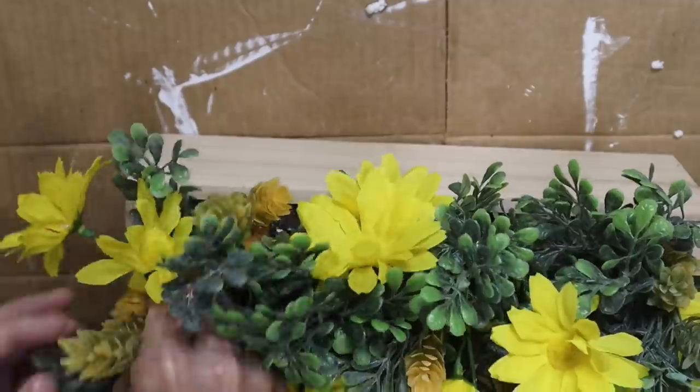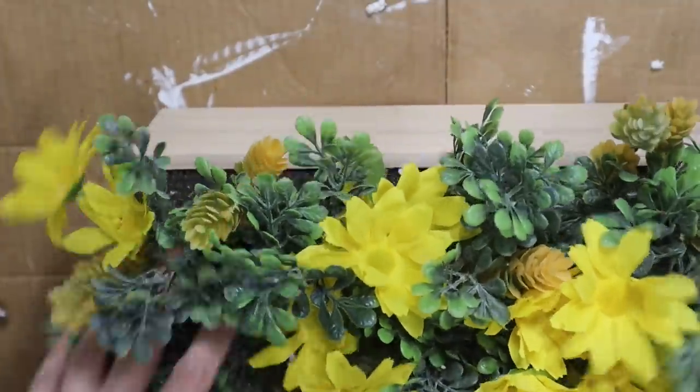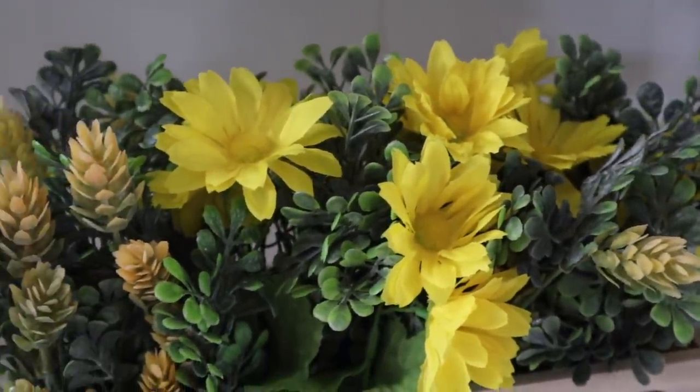You guys, that is it for the video! I hope you enjoyed these Dollar General DIYs and decorating. If you did, please make sure you give this video a thumbs up, and if you're new to my channel, consider sticking around and subscribing. I will see you all in the next one — bye!